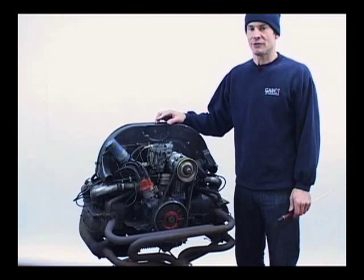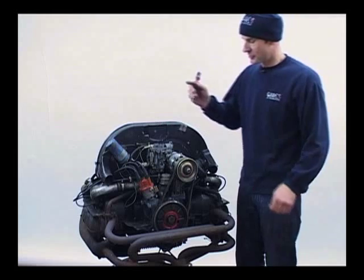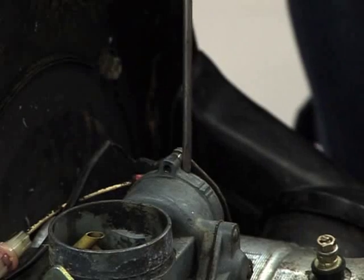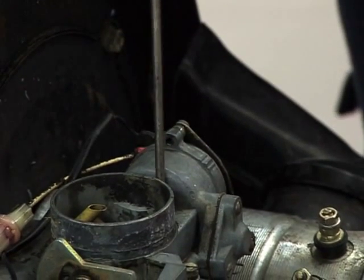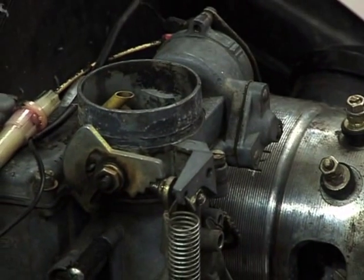Along with the throttle spindle, there are a few things you need to check. One of these is the choke mechanism. If your choke mechanism doesn't work correctly, it's not going to shut the choke off and you're going to have a too rich mixture. What you need to do is just open the throttle, making sure the choke is closed as it is now.